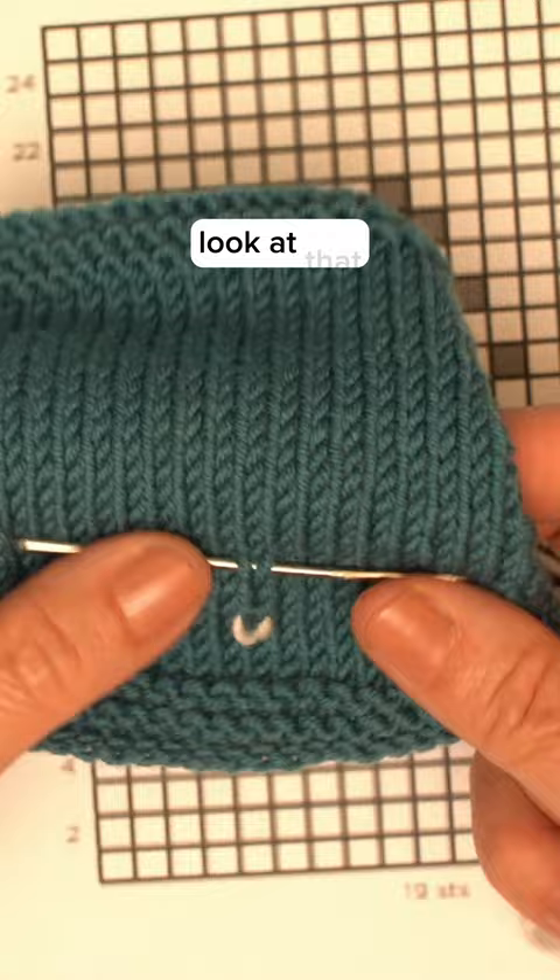Look at that. Sew in your ends and then you'll be ready to make as many more of these squares as you need. Ready to sew them all together at the end — watch the rest.